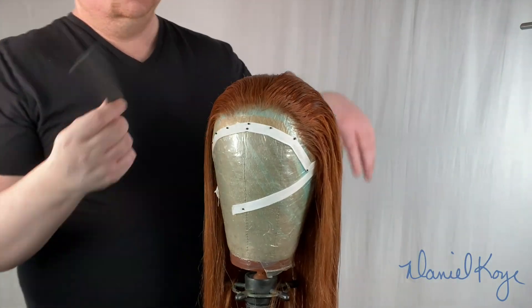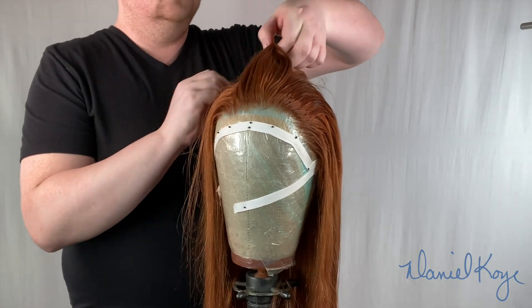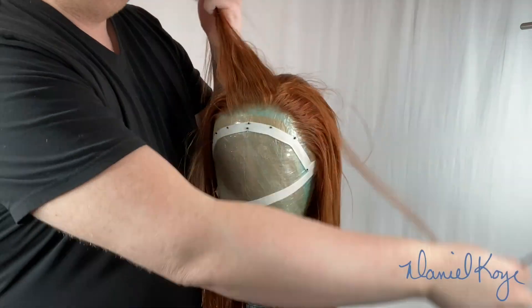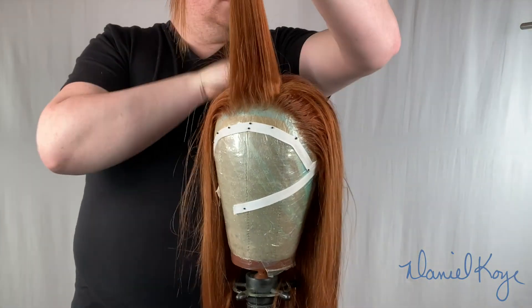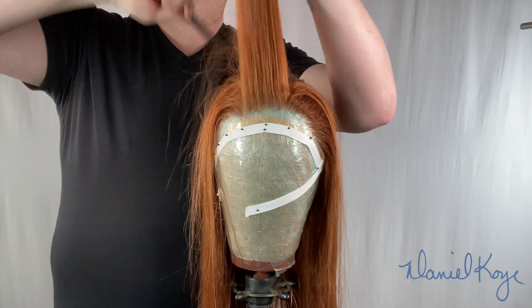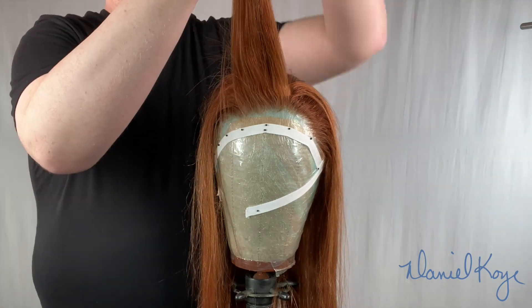In this tutorial I'm going to be doing a roller set on the wig that I previously steamed, so make sure you check that one out if you haven't already. We're going to do a classic roller set to give some beautiful waves to the wig. Hey guys, welcome back to my channel, it's Daniel Koi. If you've seen the previous video, we steamed it completely straight and now we're giving it a cute little roller set for a faux hawk mohawk-ish look.